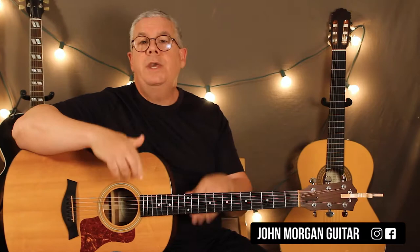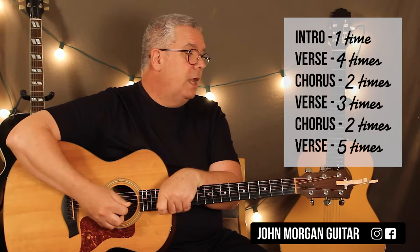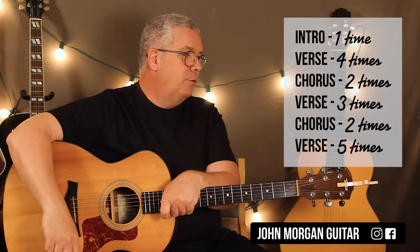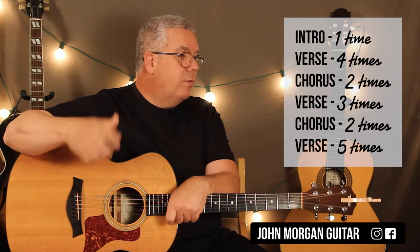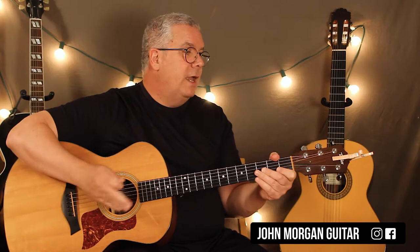That's your pattern. It does it once through for an intro, and then we start singing - we're going to call that the verse, the Mind Games part. He does it four times the first time, then he goes to what I'm calling the chorus - 'love is the answer.' We'll get to that in just a sec. Then he comes back to the verse but only goes through it three times. Then back to 'love is the answer' as the chorus. He always does the chorus the same way - it's always two times through the progression. Then he fades out. The last thing is the verse comes back and he does it five times and then they stop fading out.